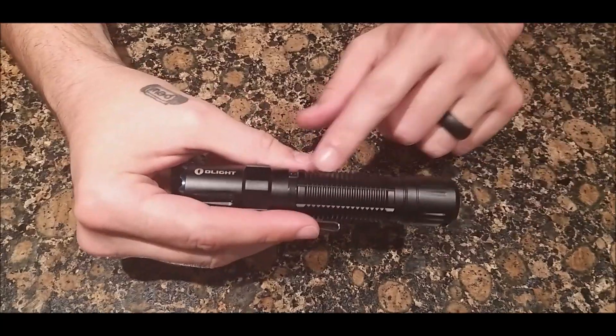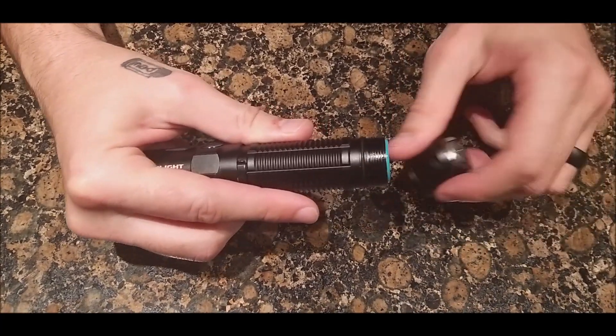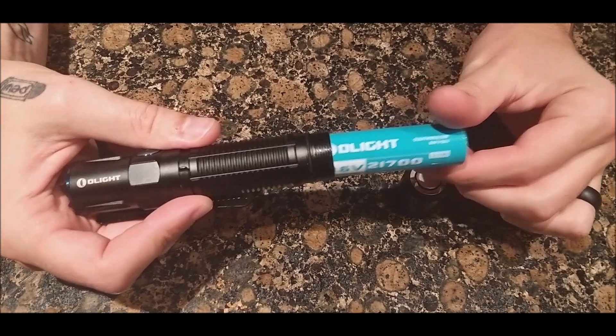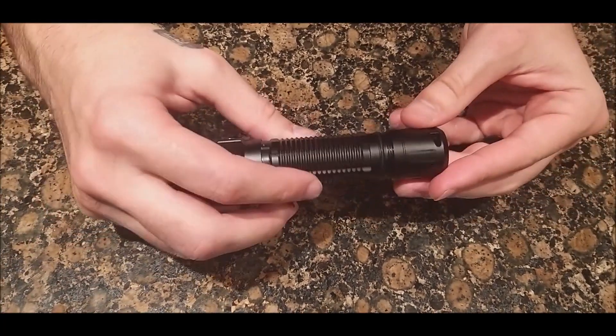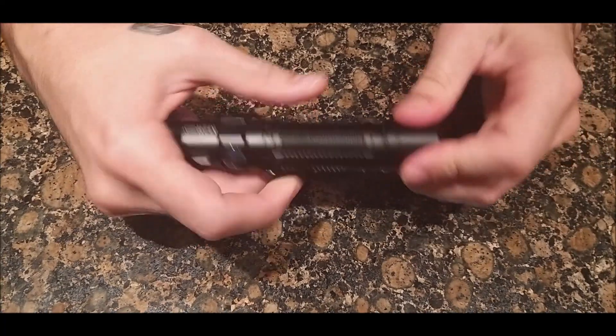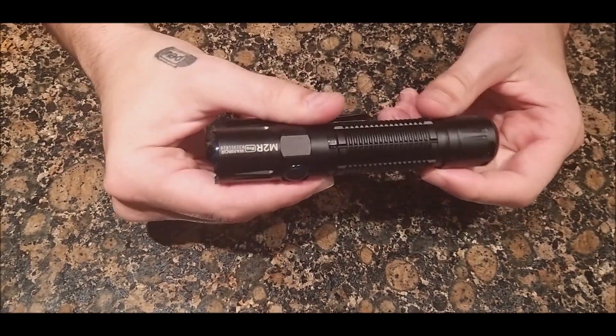To access the battery, simply take the tail cap off. There's an O-ring in there — nice and tight.